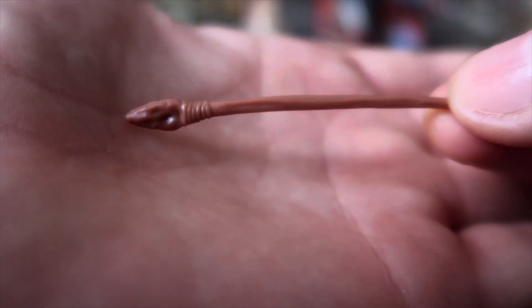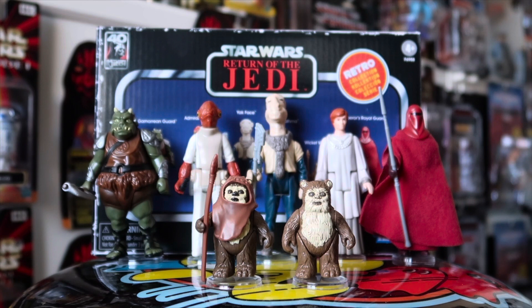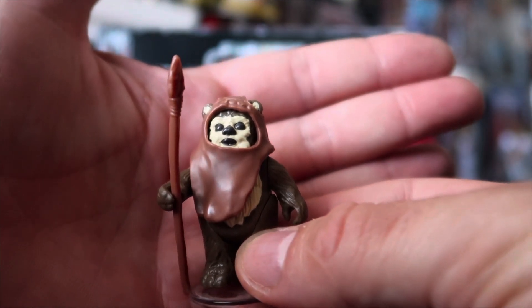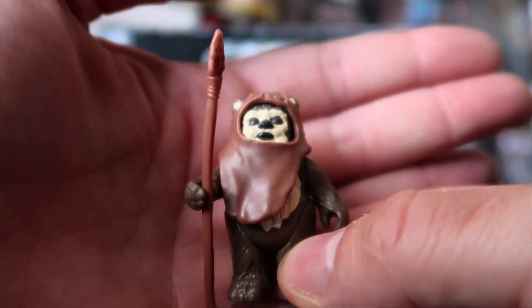I've got every single retro collection figure, and yeah, they've done a really, really good job. They just need to sort those card backs out to make them a little bit more interesting. Wicket does look pretty awesome with his spear. I'm really impressed by this. It's a little guy, and there wasn't really a lot that could go wrong — but I think they're spot on with it. It's a shame I don't have the original spear and headpiece to do a proper comparison. But I'm well happy — 10 out of 10 any day of the week. This whole set is highly recommended. Hasbro have made a lot of issues with Star Wars, but credit where credit is due — the majority of the retro collection figures are perfect. Put Yak Face and the Emperor's World Guard to one side, but I love this line so much.